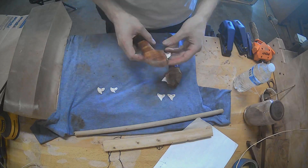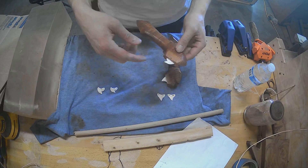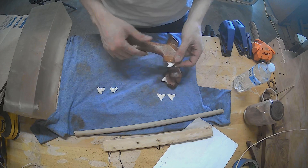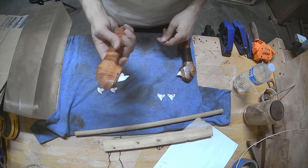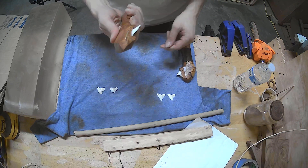One thing that's nice with this is because it's not lashed in place like teeth usually are, if I break one, it's easy to replace. So I'm going to get pretty aggressive with this one.